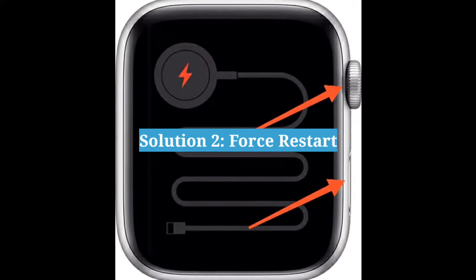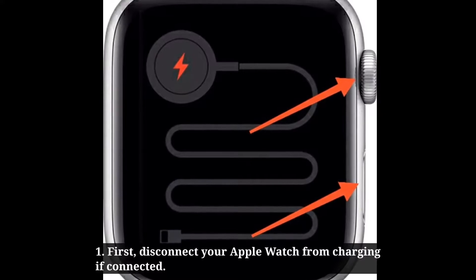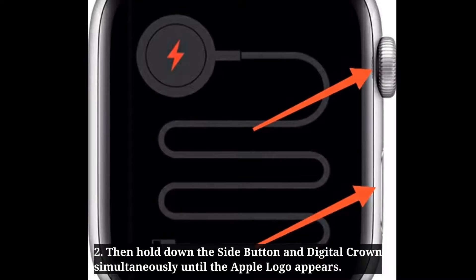Second solution is: force restart. First disconnect your Apple Watch from charging if connected. Then hold down the side button and digital crown simultaneously until the Apple logo appears.